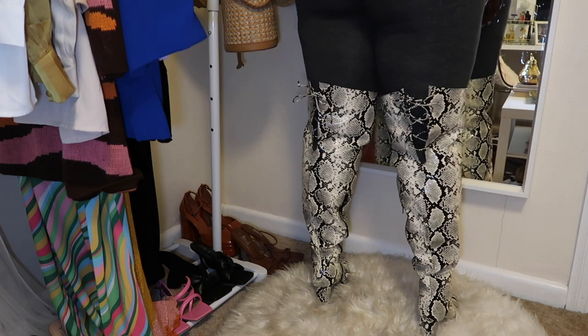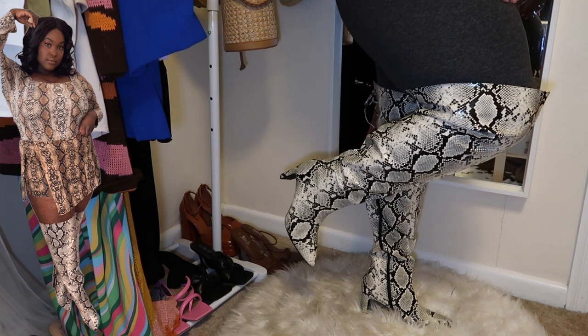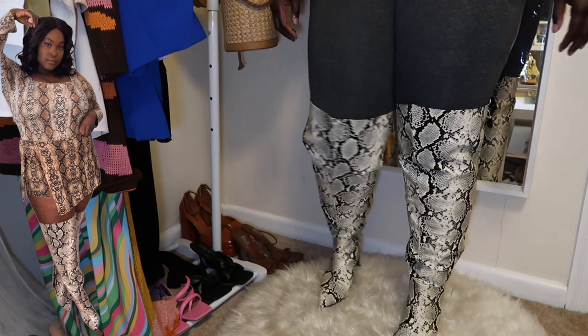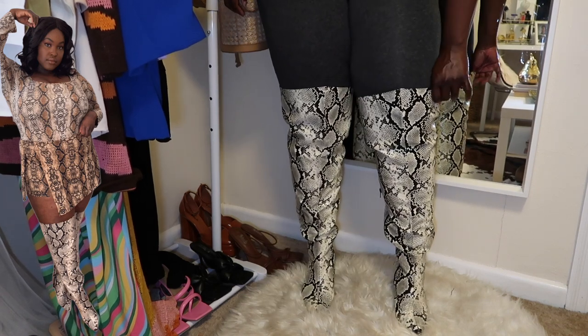These first boots are from Fashion to Figure — they're some black and white snakeskin boots. These boots are so cute and they are extremely comfortable. The heel is kind of like a rectangular heel and I think it's only like two inches, but these boots are really comfortable.